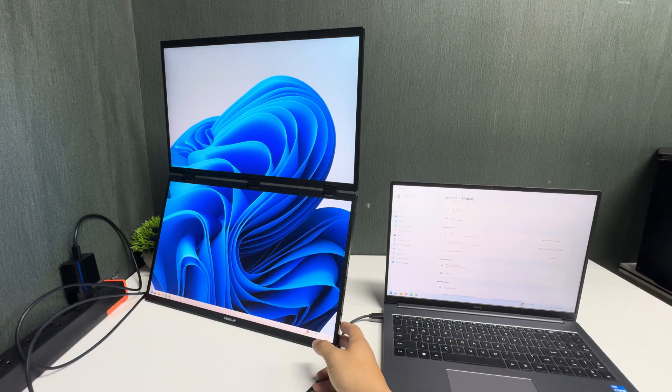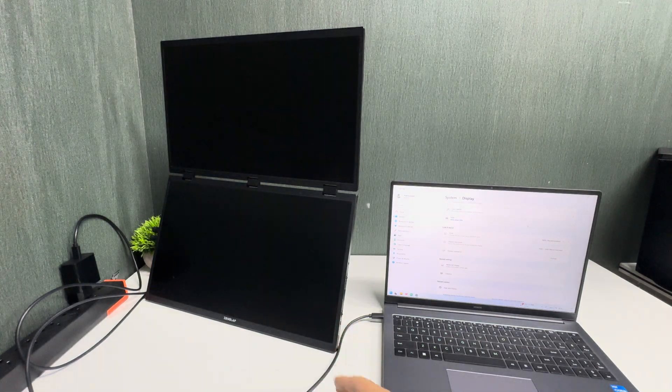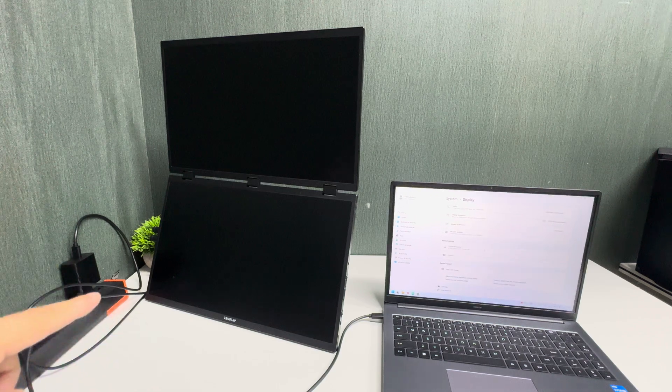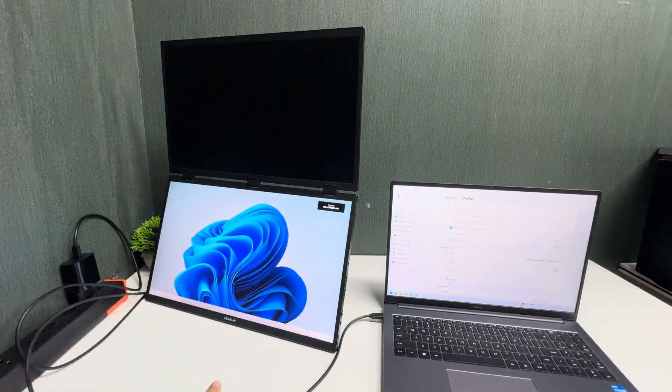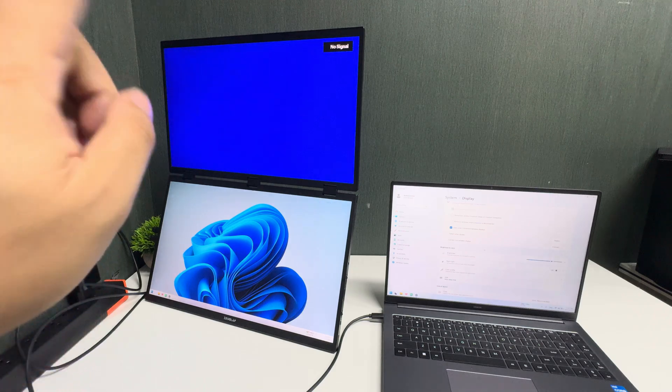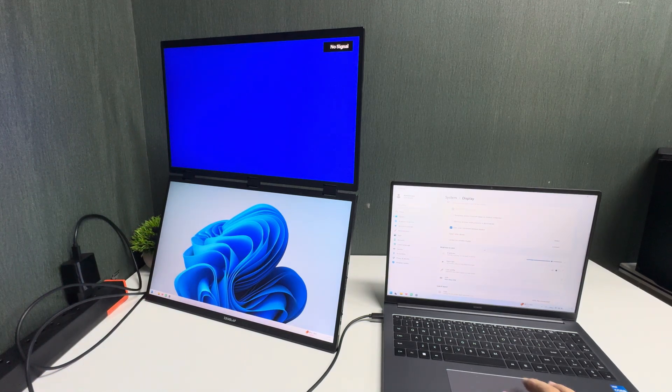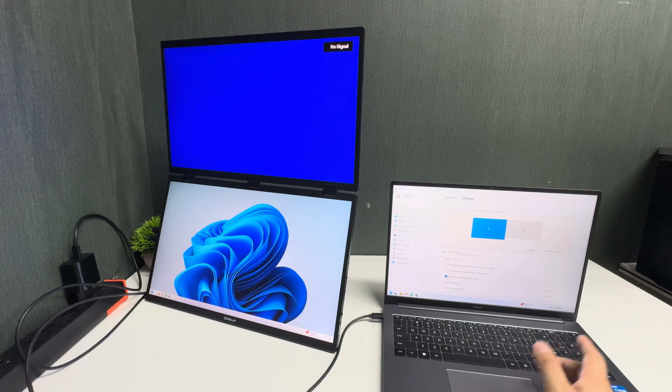If you choose 'staying alone' mode, only the bottom screen will be active. The upper screen will not have any signal. You can use the bottom screen as a separate standalone display.